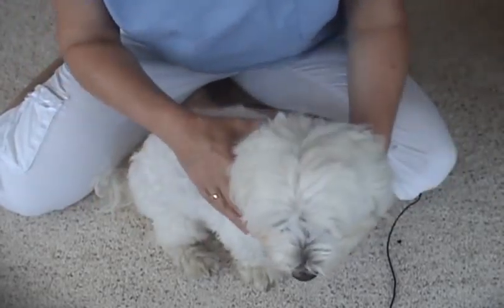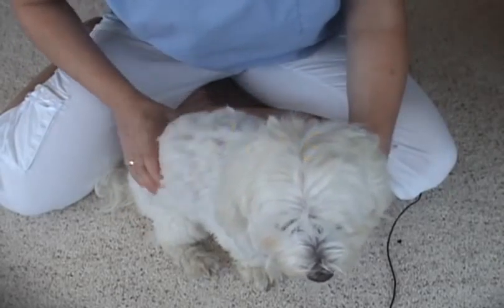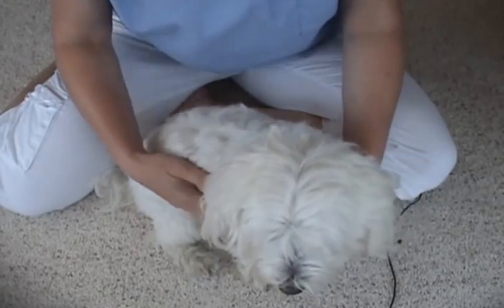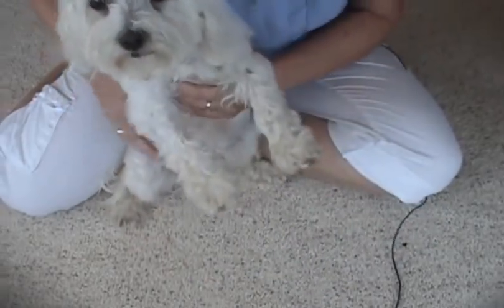You also don't want to have any bad odors. Usually a bad odor is an indication of a problem, unless maybe they've been sprayed by a skunk or they've rolled in something really nasty, which we know dogs tend to do sometimes.